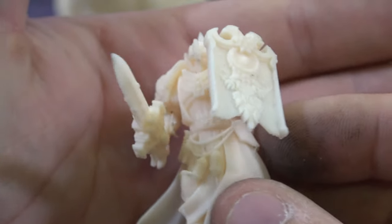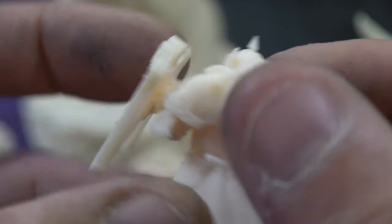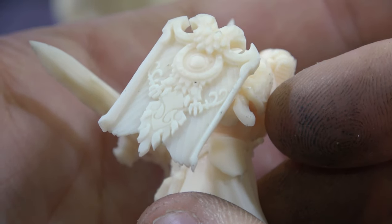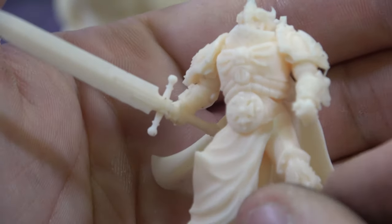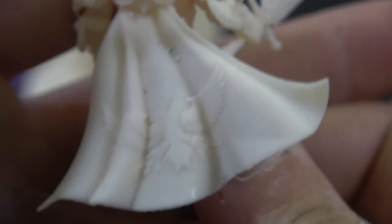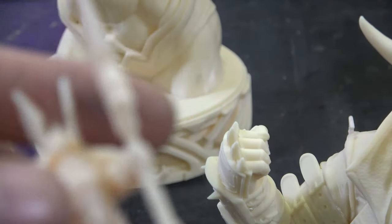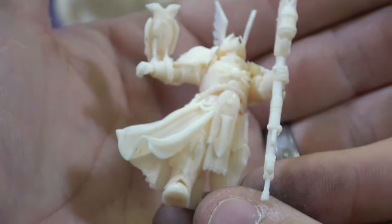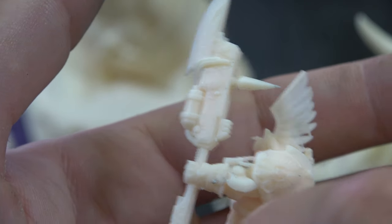These mini guys came out absolutely crisp and beautiful — no support marks, no scarring. These are printed solid and printed in about 30 minutes. Really quick, beautiful quality. Really good detail — you can see everything on their capes. Even with the big wings on helmets — absolutely stunning prints.